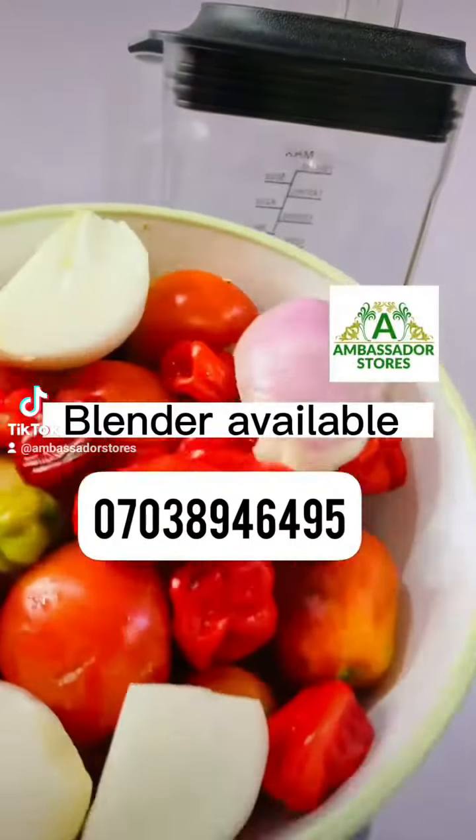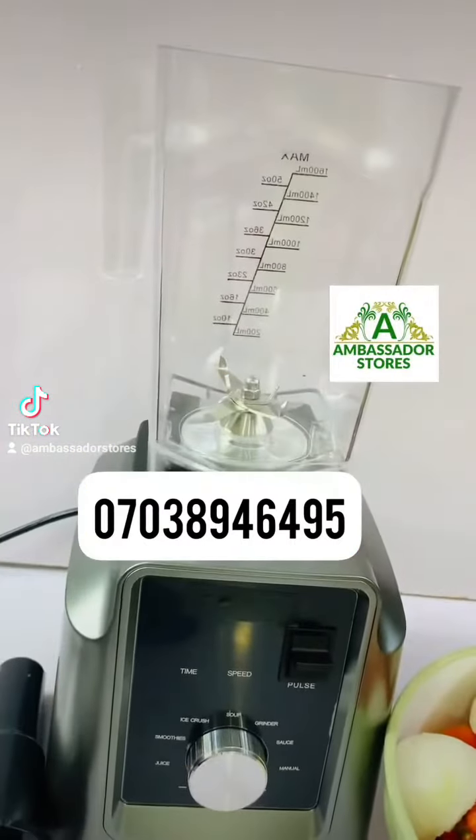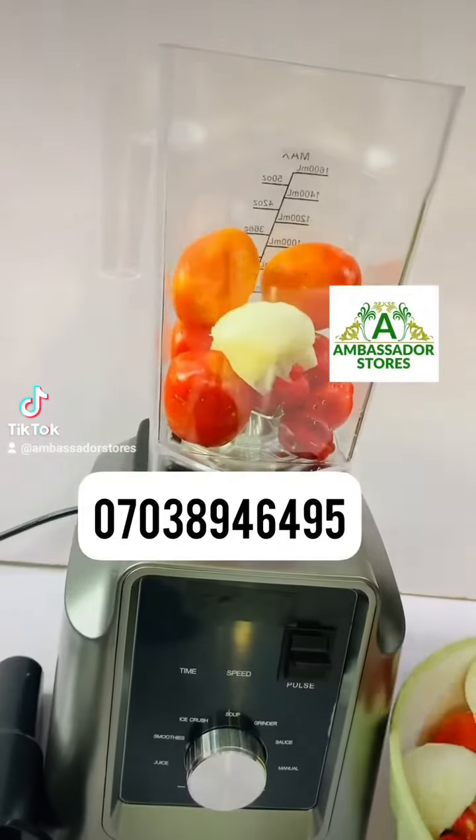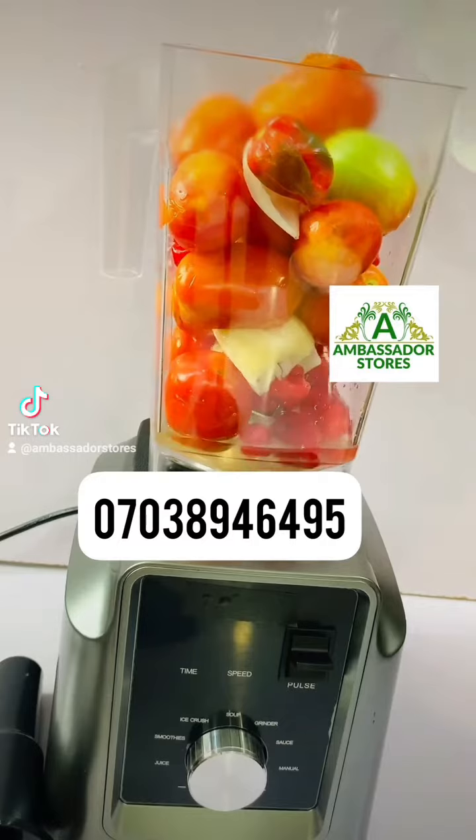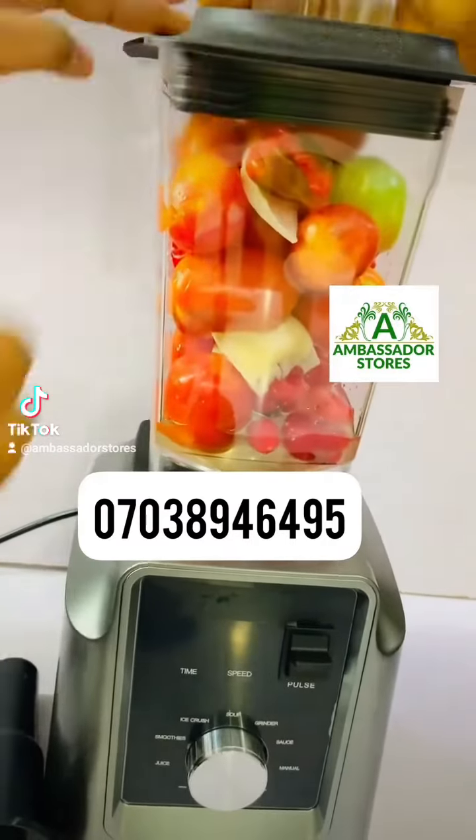Hello beautiful people, this is Ambassador Stores. I want to show you how to use this blender to blend your tomatoes, peppers, whatever. This is a digital blender. So you fill up your blender with your pepper and add some little water.